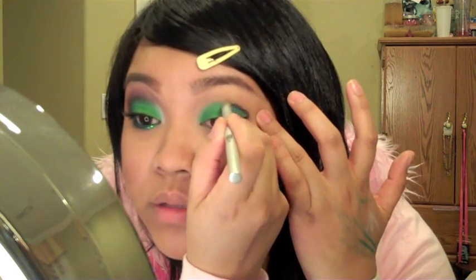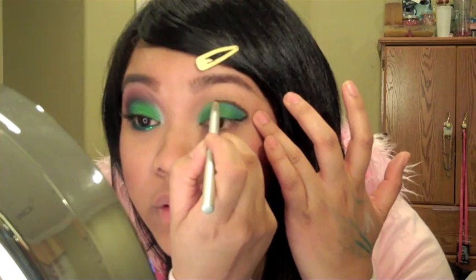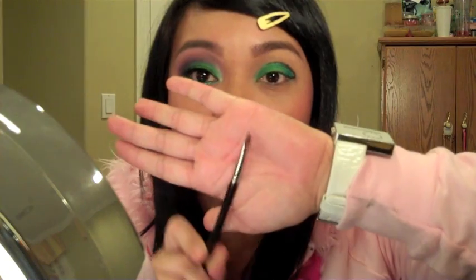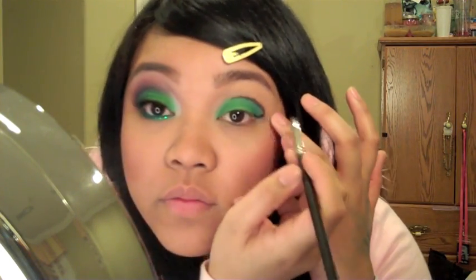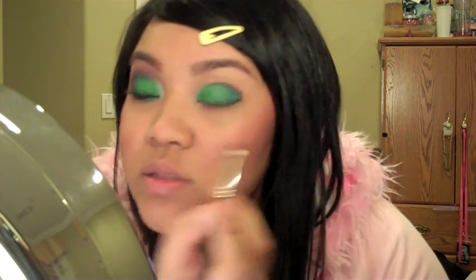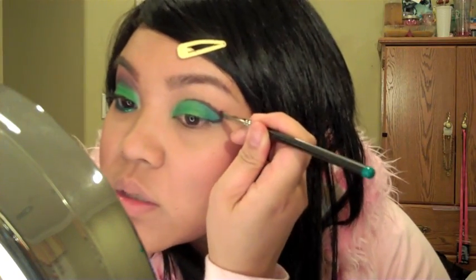You can actually do this step first if you don't trust your hand — if you're a little shaky, do this before putting the lid color. Now I'm using a 231, which is a flat thin brush and one of my favorites for cutting crease. I'm smoothing out and spreading the line I drew, then pulling out the color to blend it.